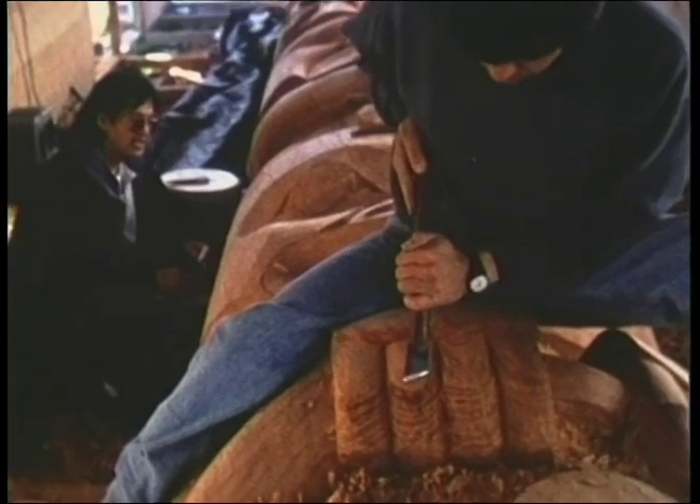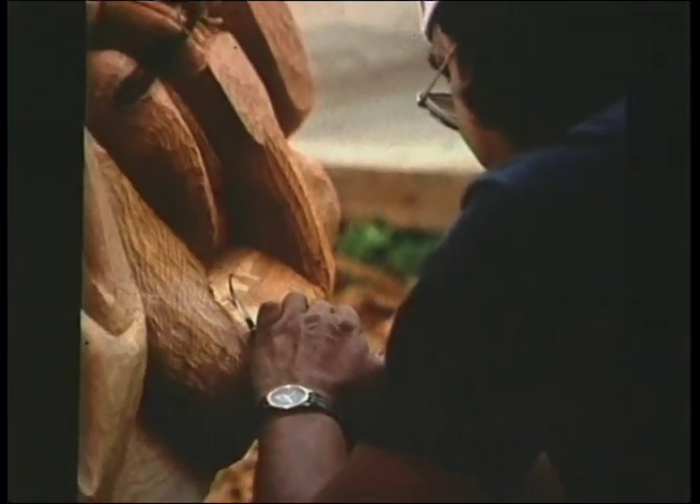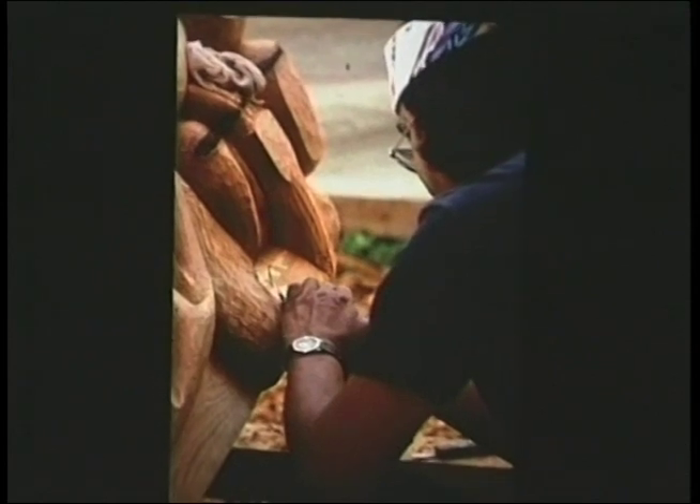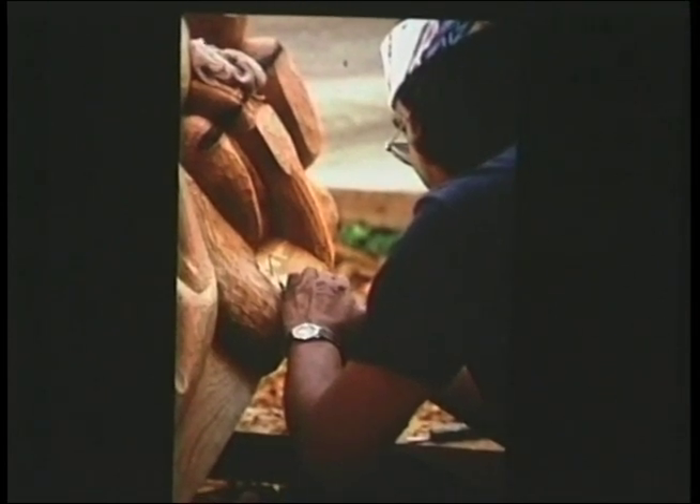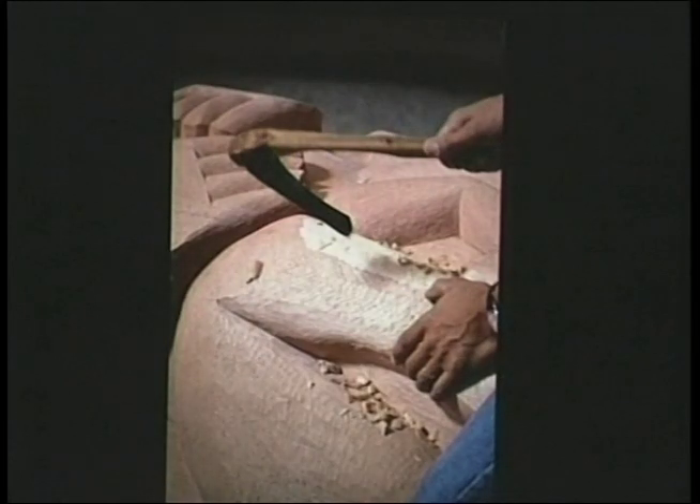It depends on the pole, the design, and the person who is carving the pole, and the design that the person asking you to carve wants. And also tribal style — tribal style dictates what it's going to look like before you even start.